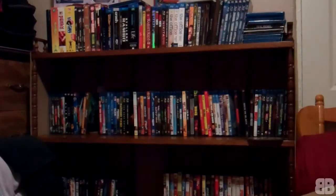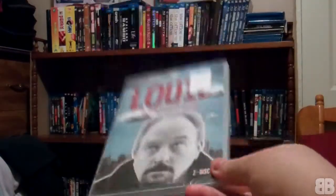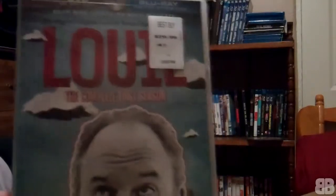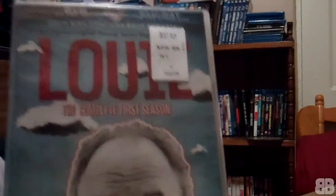Hey, what's up! I'm here with Nell Unboxing, and this time I have Louie: The Complete First Season. This is actually in the DVD packaging, but it's okay — this is actually a flipper disc. I don't really like these, but I got a really good deal on this and I couldn't pass it up.